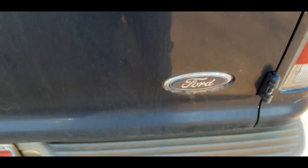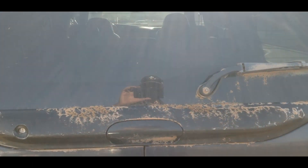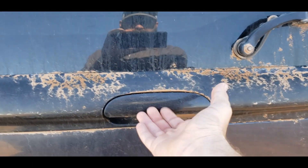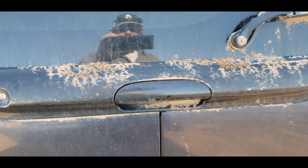Welcome back everyone. Got a shorter one for you today. We have a 2000 Excursion here, Limited, with a back door latch that does not work.